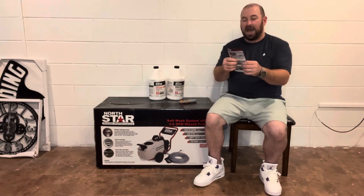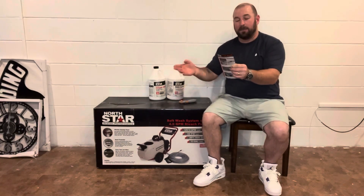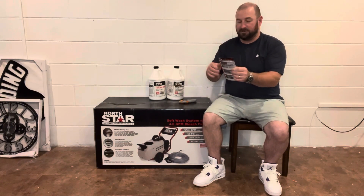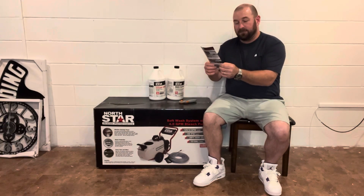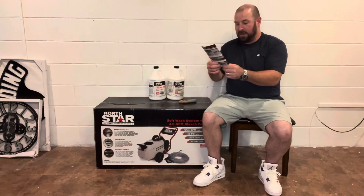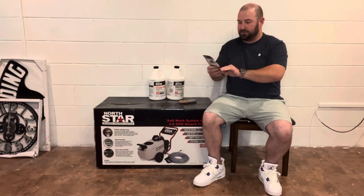Now this is a four gallon a minute pump. It has an exclusive motor armor technology that protects your investment by automatically shutting the motor off when the pump cartridge needs to be changed. The Max Clean is a surfactant that increases chemical dwell time to dramatically improve cleaning performance and maximize efficiency. It comes with a fan tip and a shooter tip, basically to shoot large areas or distance.